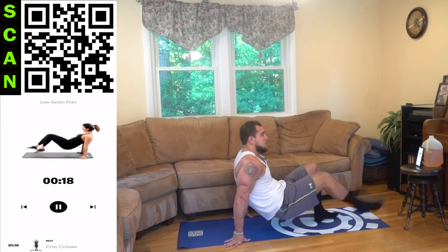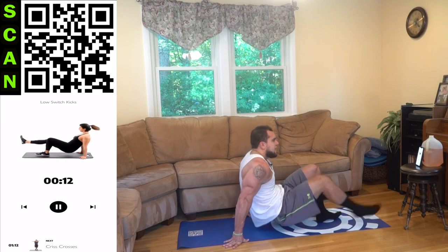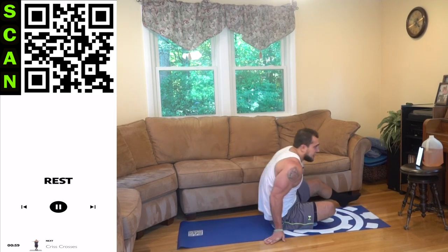Coming down to low switch kicks — try to get that jump aliens, keep pushing. Kick that leg out, squeeze — get more reps than me aliens. You are so much better than you think. It's not supposed to be easy — keep fighting that fatigue, you will get better and better. You always got more in the tank.